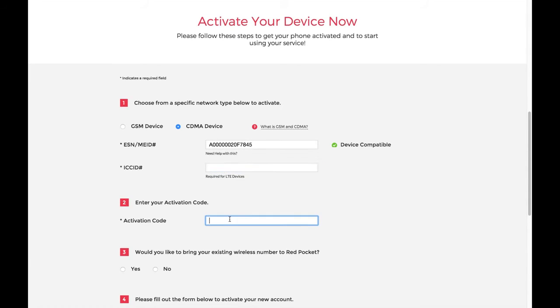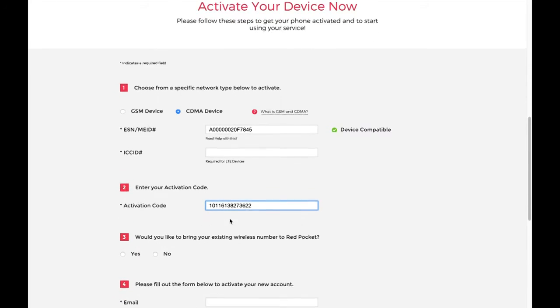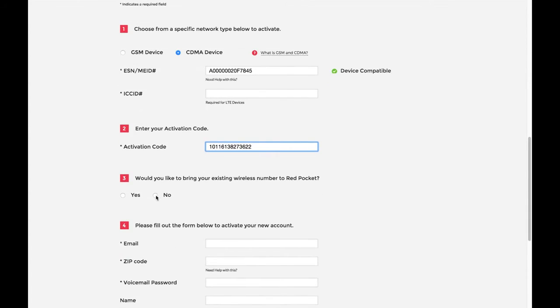Enter the 14-digit activation code that was sent to you in the thank-you email you received right after you completed your purchase. For this next step, we have a couple of options. If you're getting a new phone number and service plan with us and do not plan on bringing your number over from a previous plan, simply click the No button.